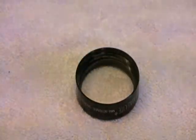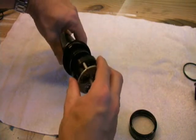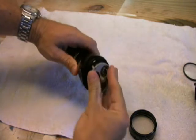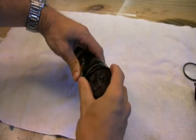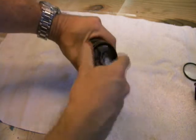Once that's done, it's time to put the actual LED assembly in. There are two pins in the back that go into the two holes the bulb came out of. Push that in and test it real quick to make sure you've got the polarity correct. Then put the cap back on by simply screwing it back on.